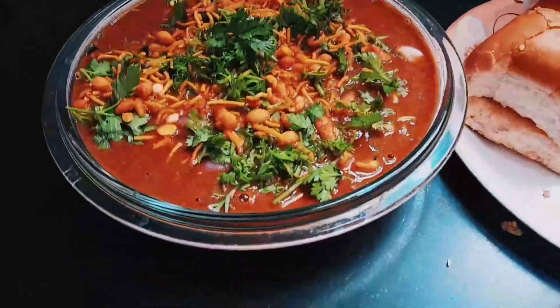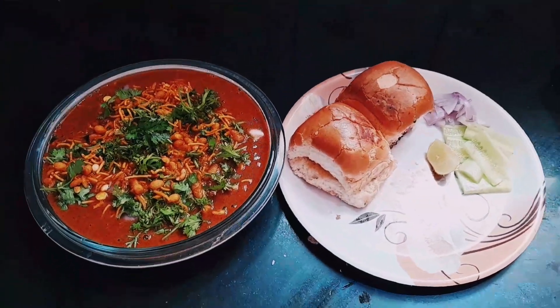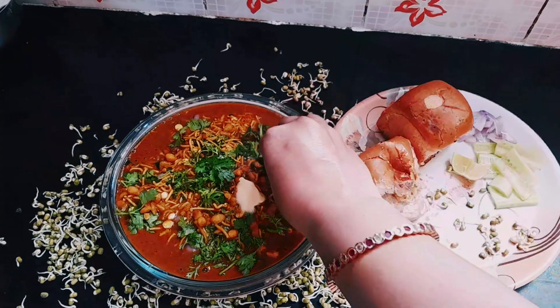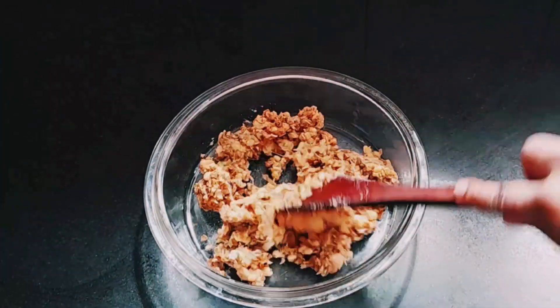Hello friends! How are you? Now, let me tell you about Misal Pav. When you make this, you have to use this. You can use it instead of the regular option.